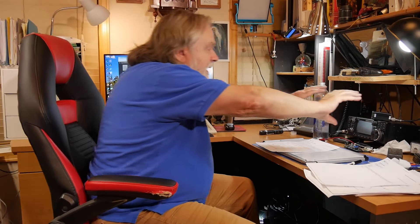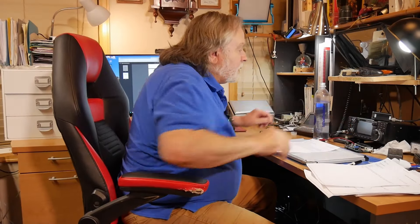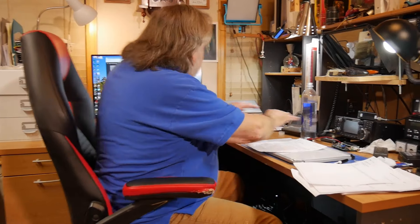Now, if I'm operating a contest, I really would like to have something right here so I can do logging in real time — it just doesn't work to turn and log. So on some contests, I have to log by hand and then put it into the system, which is a pain. I'd rather log in real time.